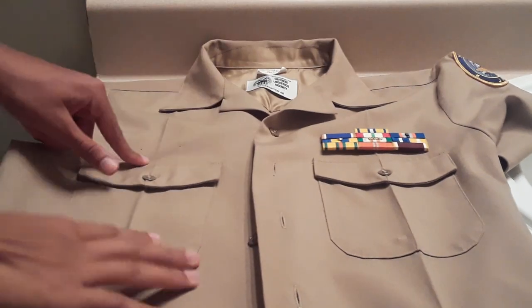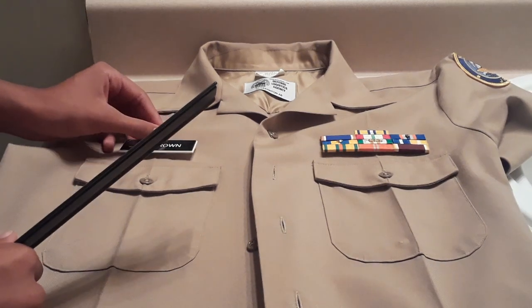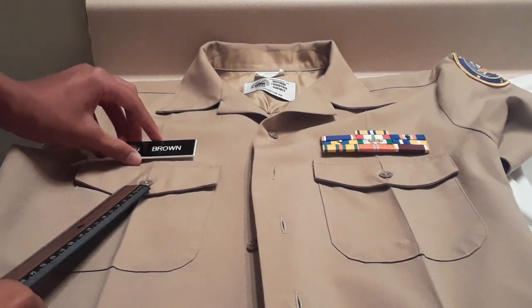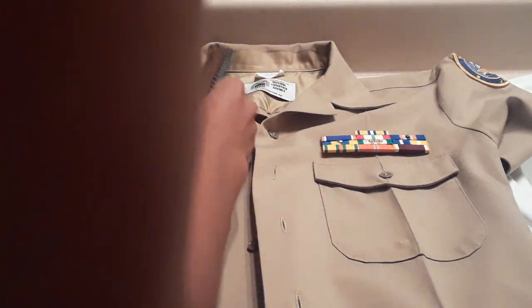Moving on to your name tag — it gets the same exact measurement as the ribbons, except it is on a different side. So once again, you would find your one-fourth inch mark, center it on the seam with the middle of the name tag, and then line up the top of the breast pocket to the bottom of the name tag.